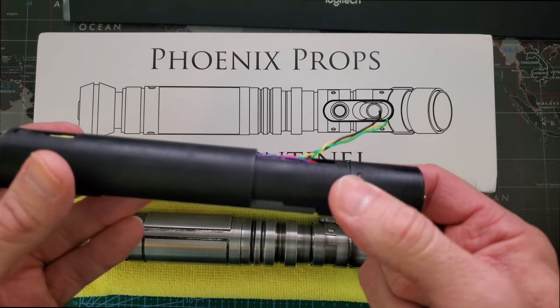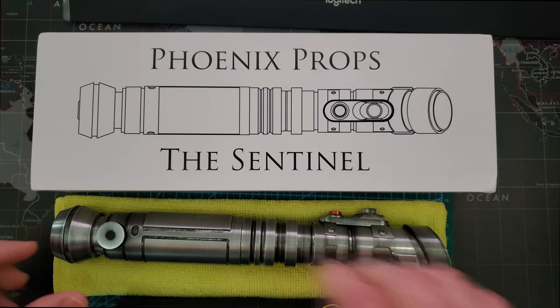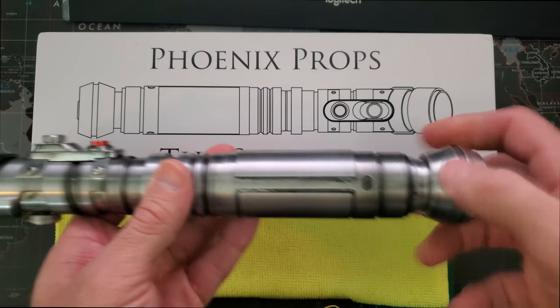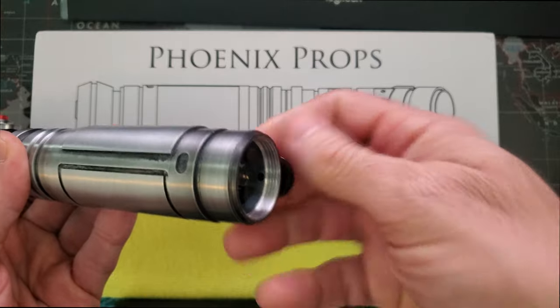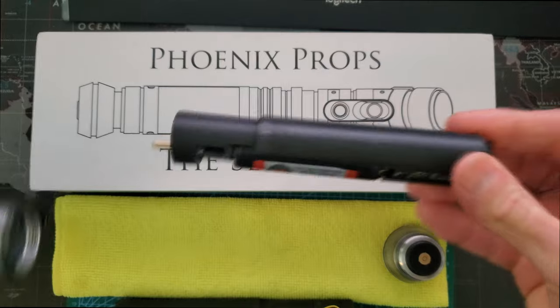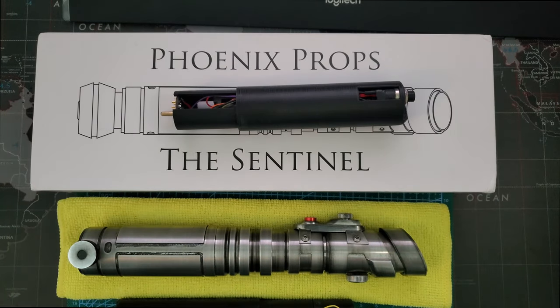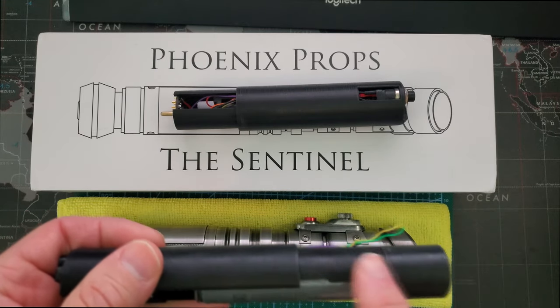This provided the means for a fully removable chassis for the Sentinel Hilt. In order to make this work, I needed to make the required modifications to the Goth Chassis to hold the two Chattuck PCBs.